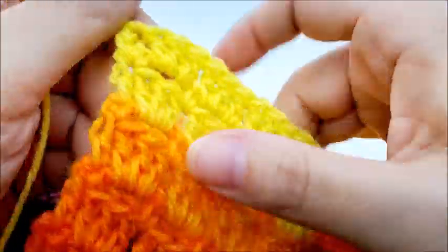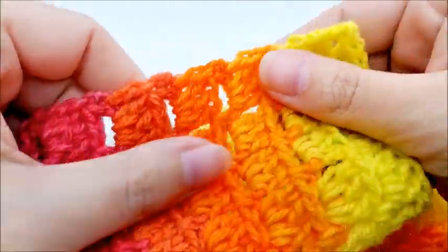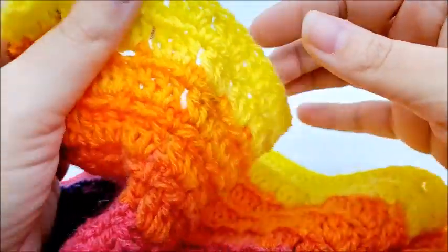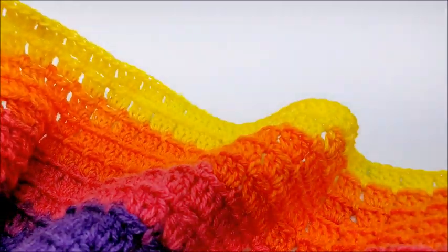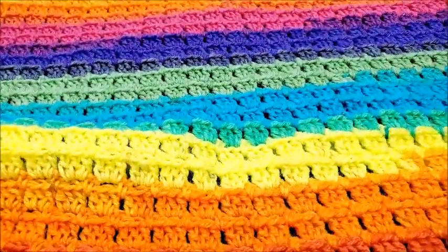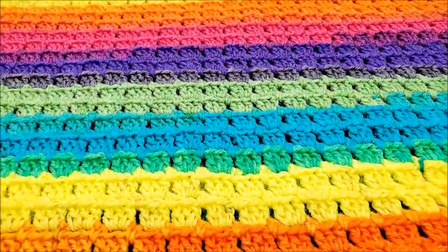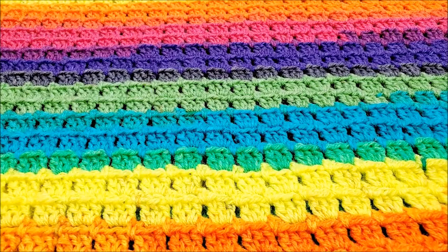As I said in the beginning, I'm not going to put any type of border on it. You definitely can if you want — a single crochet border all the way around would be fine, or any type of fancy border. I'm just going to leave mine plain since the rainbow yarn is already so colorful and busy. But remember, you can choose any type of edge you want, or leave it plain just like me.